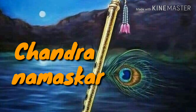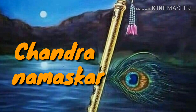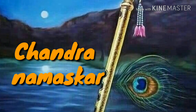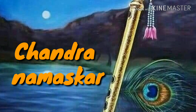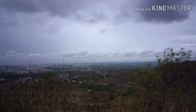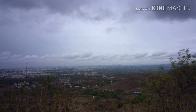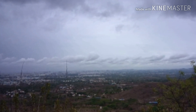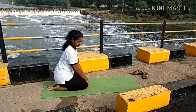Friends, today we go to see the Chandra Namaskar. It gives good flexibility and it is a very good stress reliever for our body and mind. We do this Chandra Namaskar in the evening time, after five o'clock. We see the moon — the moon is always very calm and cool. Likewise, if we do the Chandra Namaskar, our body and mind become very cool and calm.